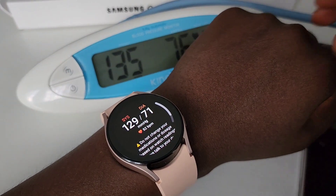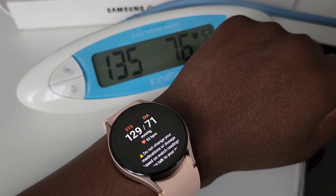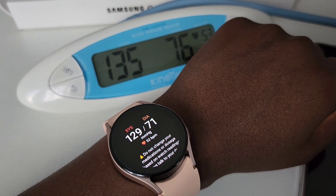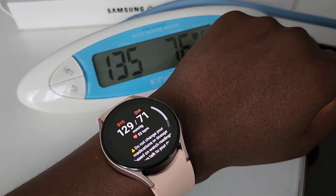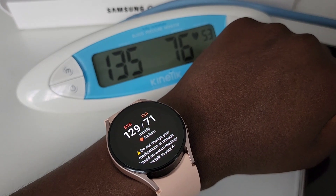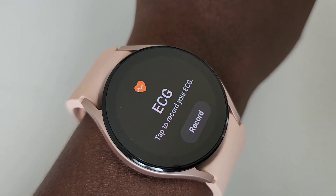I wonder — if you want the watch to measure your blood pressure, you still would have to calibrate with a blood pressure monitor every month. It could have been something done once and the watch gets it until you decide to measure again. But that's not how the watch is designed — you have to recalibrate every month.